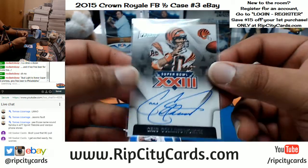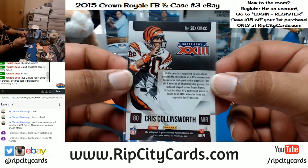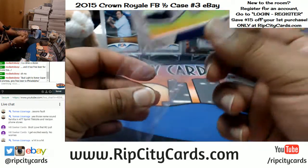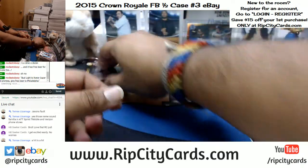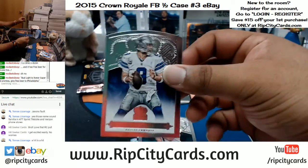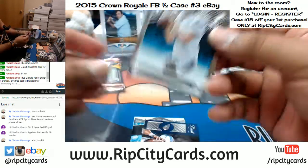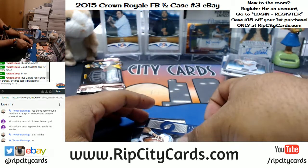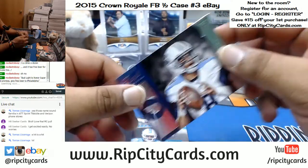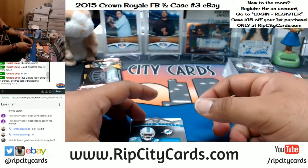I didn't even know — I would have never thought he played receiver, that's hilarious. Pretty sweet Bengals auto. Chris Harper of the Patriots. Tony Romo, Cowboys. Sam Bradford, Eagles. For the Titans, Marcus Mariota — the Royal Rookie insert.